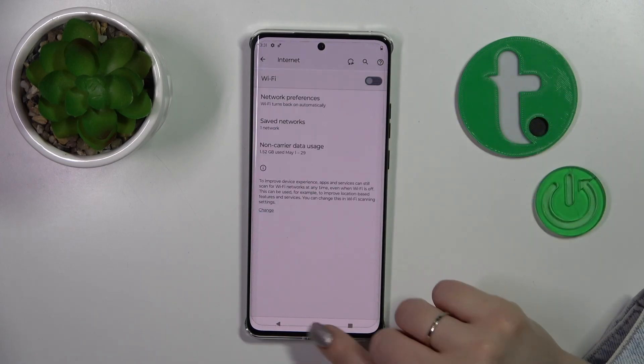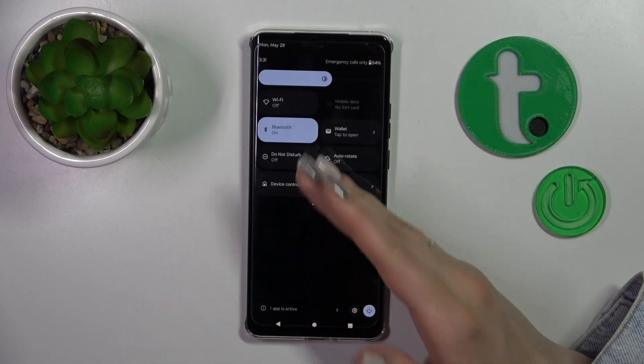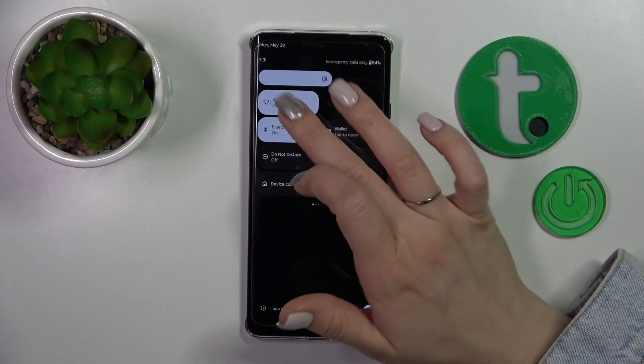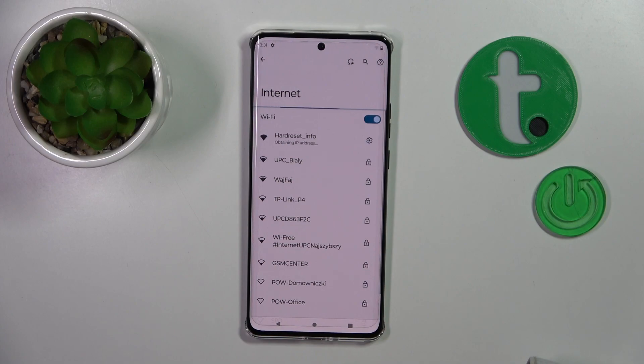We also have one more way to connect the device to Wi-Fi. You should open the control panel and find the Wi-Fi icon. Click on this icon to activate or turn off Wi-Fi, and to launch the Wi-Fi settings, hold it for a while.